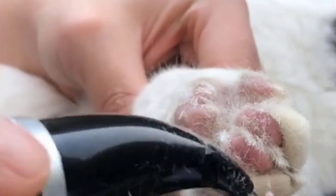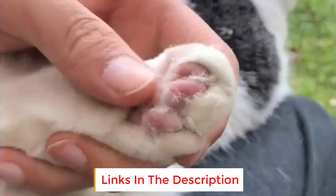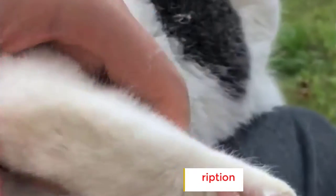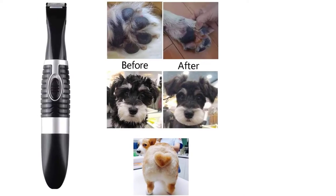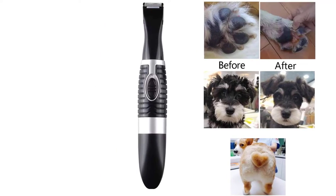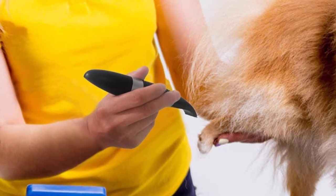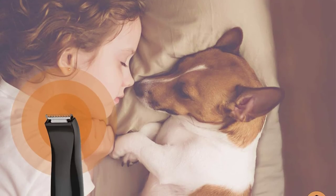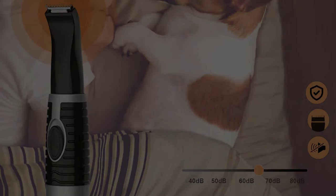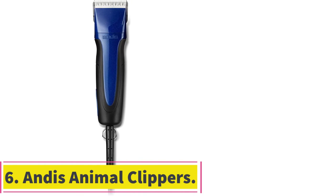The trimmer runs on a pair of AA batteries, which are not included, so make sure you have some to hand. Even at full clip you'll get very little noise, making these a neat fit for more skittish dogs. The narrow stainless steel cutter head lets you work with precision and confidence around delicate areas, delivering a first-class finish even if you're a complete beginner at grooming. If you already have clippers for a full body cut and you're looking for a great trimmer for those finishing touches, you won't be disappointed.